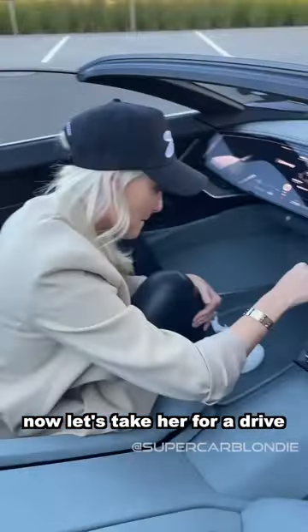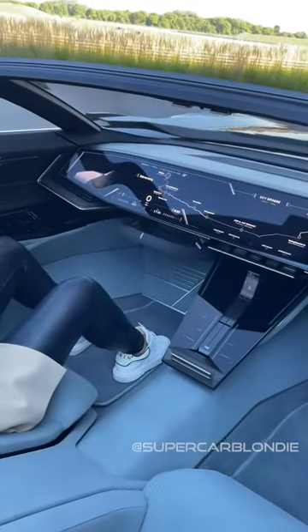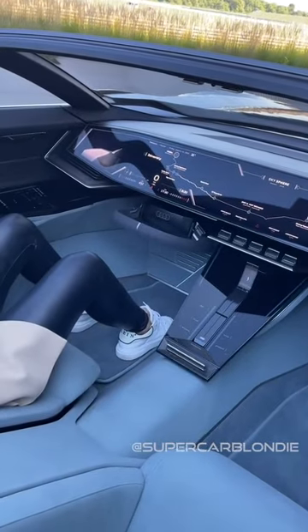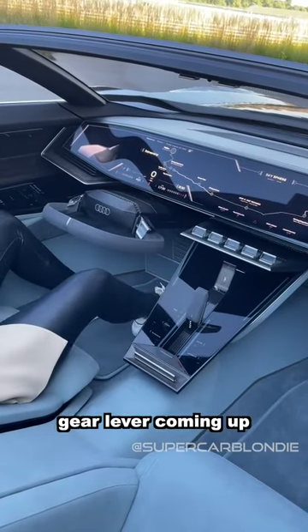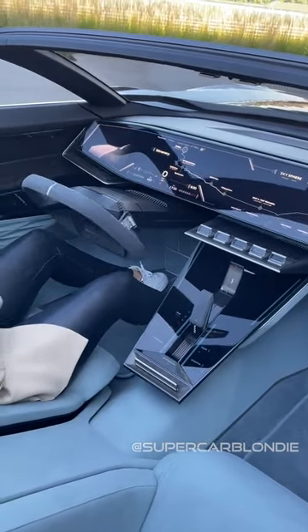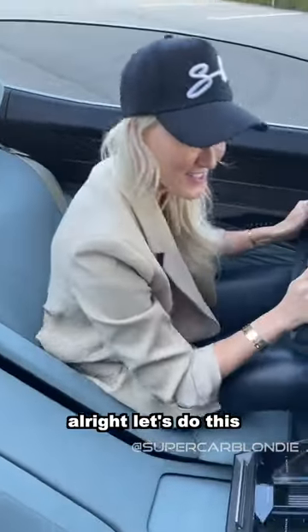Let's take her for a drive — back into sport mode, let's do this! This is so cool. I love this gear lever coming up. Let's do this, ready!